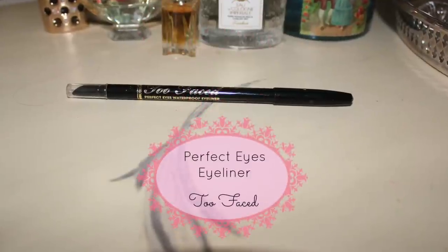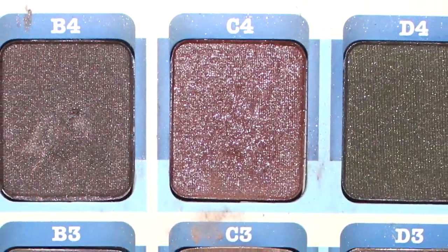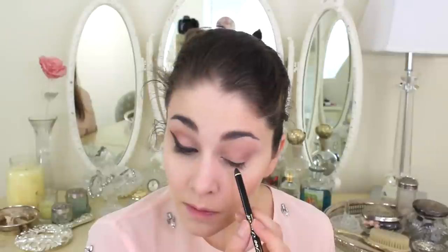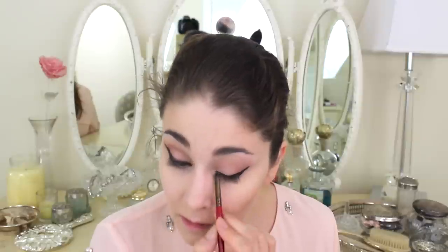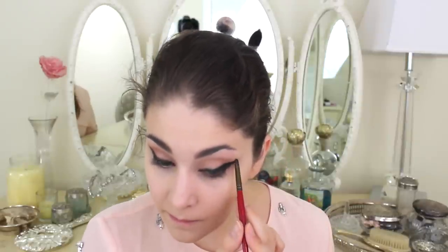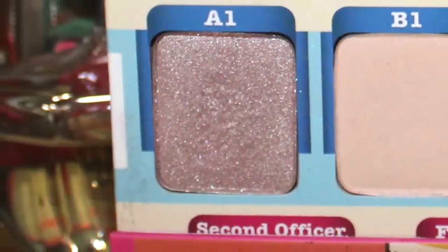With the Perfect Eyes eyeliner from Too Faced in black, I'm going to line my lids as I always do with stage makeup — starting in the middle, working my way in, then out towards the outer corner to make a big wing. Taking the same eggplant color, I'll brush it over the line I just created to blend it out and soften it. You don't want any harsh lines for Aurora, because she's very young, so I'll soften the line and repeat on the other eye.